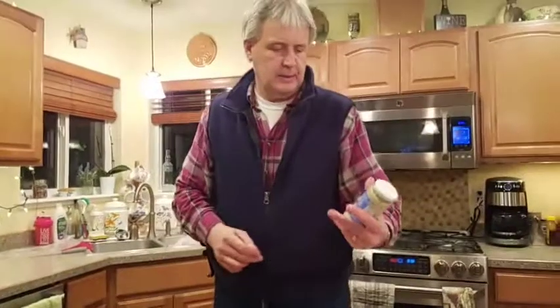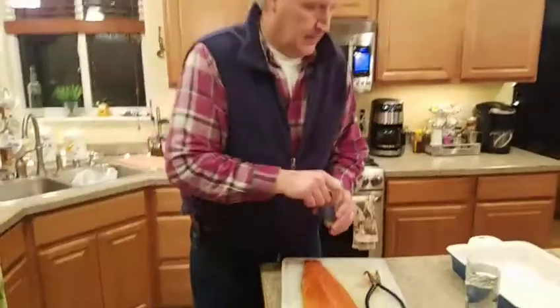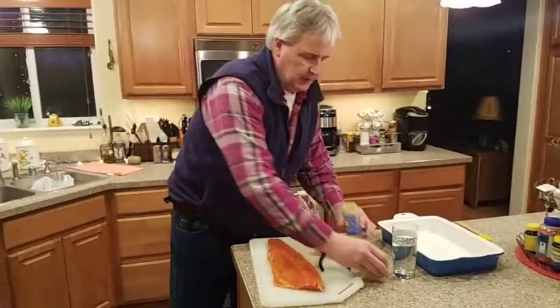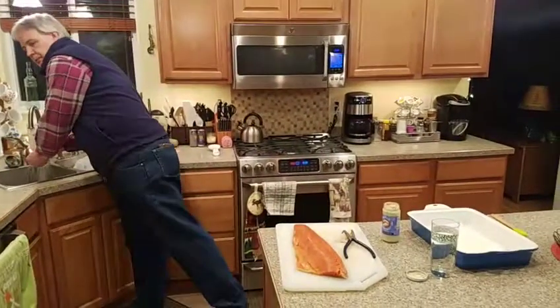Tonight we're going to try something new. This was a sauce that we picked up at a gun show recently — Garlic Gourmet, it's a garlic dill dressing. It's made somewhere down in Washington. So we're going to give it a try and see how it is. It's a new experiment for us.